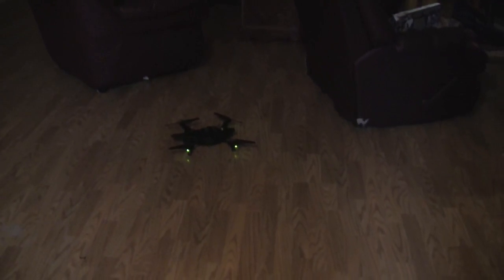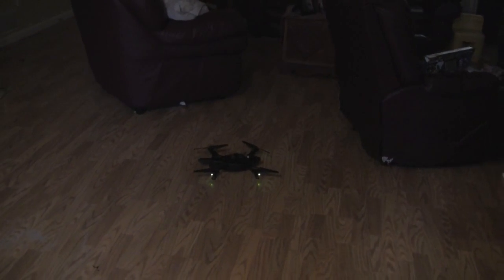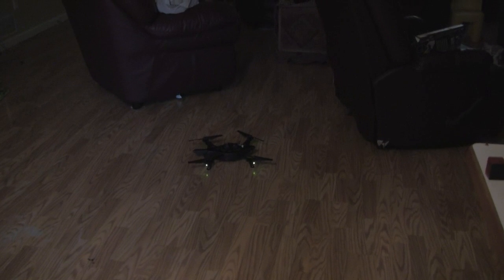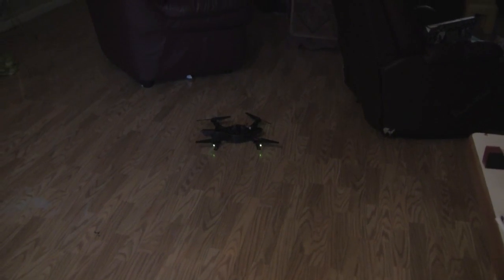If you run an update and it fails, look on the forums — I think it was AR Drone Flyers or something like that. I might do a quick video to show what I did, since I didn't find any simple steps out there.